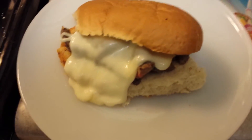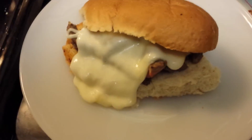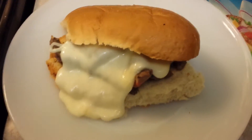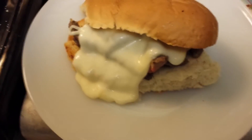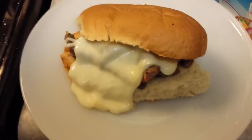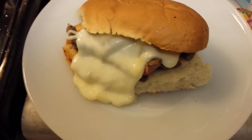Here is my steak sandwich. I might have gone a little crazy on the cheese, but if you wanted you could also grill some peppers and onions and mushrooms. I don't like any of those on mine, so mine is just kind of steak and cheese and ooey gooeyness, and I'll be right back to show you my amazing baked potato.